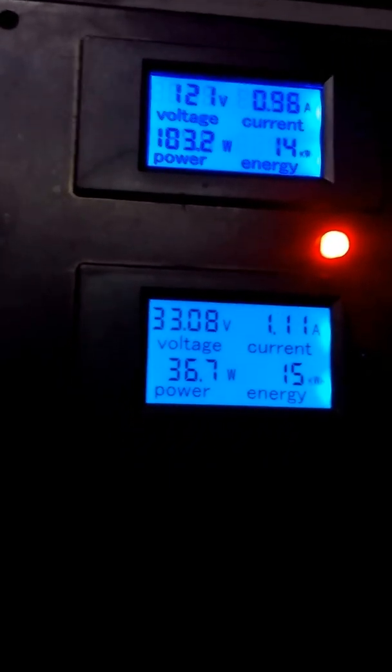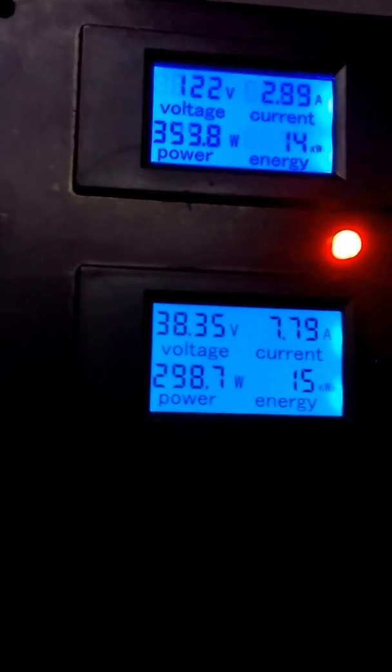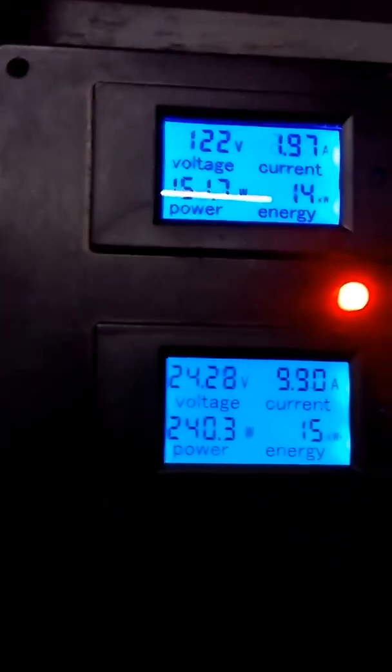I don't recommend running your turbine over 40 miles an hour anyway, because as you know there can be a lot of problems. So I'm letting you watch the numbers here. What the system includes is a duplex outlet on the side. You can put a little kilowatt meter there if you want. It has two outlets to plug your grid-tied inverters in.